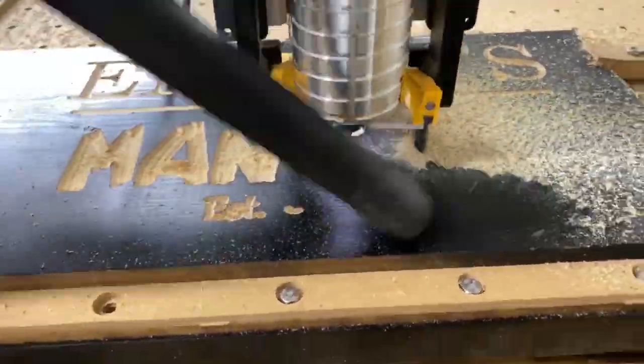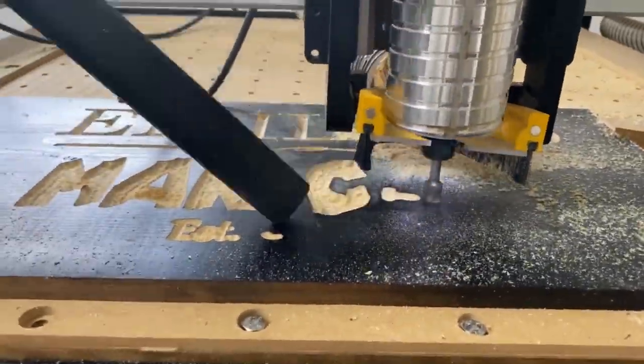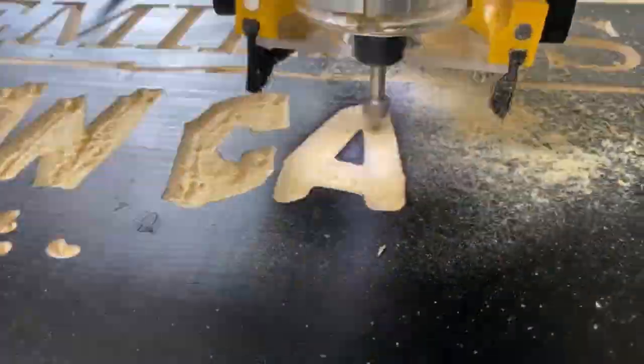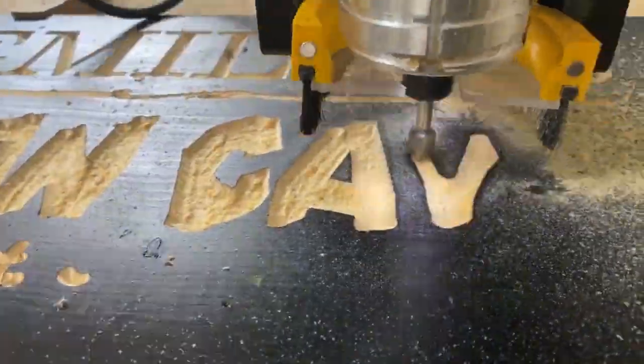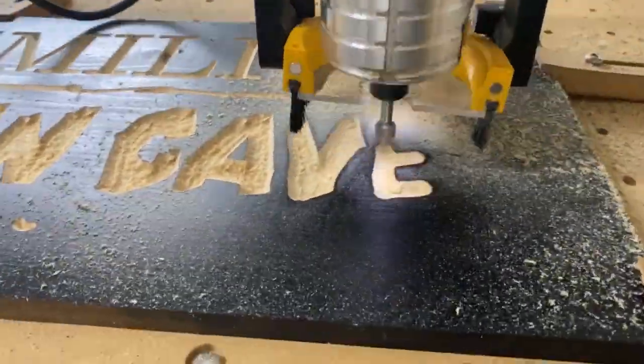The V carving on the Man Cave looked rather rough and gouged out, which I actually liked, so I decided I would not bother to sand it when done. Sorry about the shaky footage but my niece was filming using her iPhone. Be sure to wear the necessary eye, ear and nose protection when working with your CNC machine.